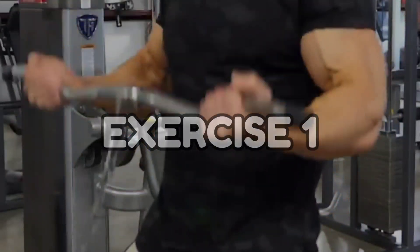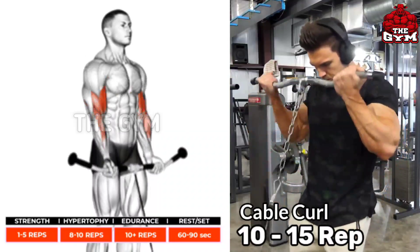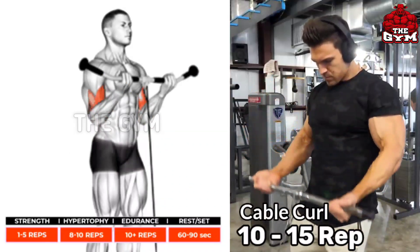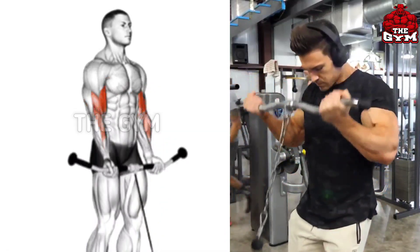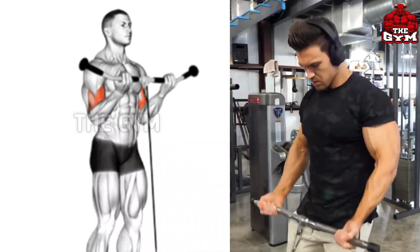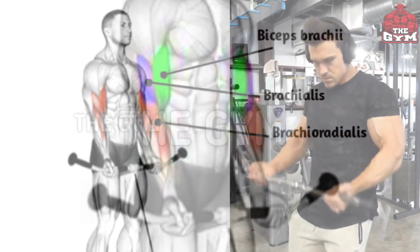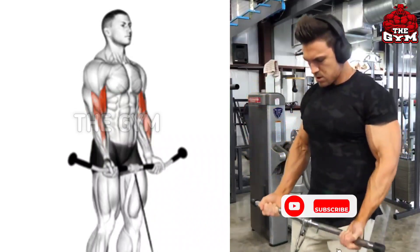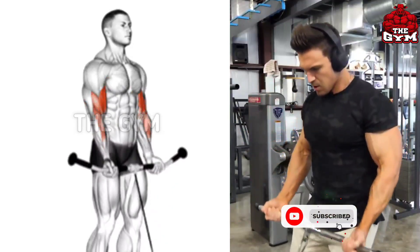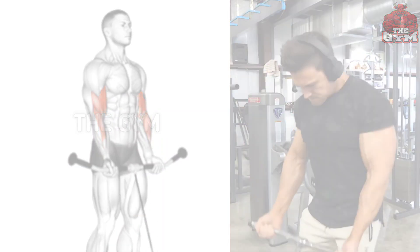Cable Curl targets the bicep brachii. Stand in front of the cable machine and use a straight bar cable. Bring the cable up, squeeze the bicep muscle, and slowly return to the normal position. This is a great exercise to increase the size of your biceps. Use a heavy weight. Set: 3 to 4, repetition: 10 to 15.